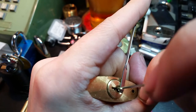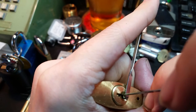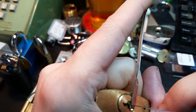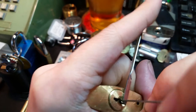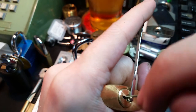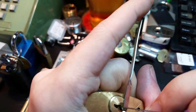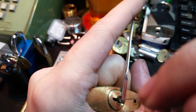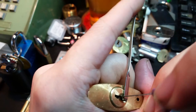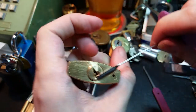We've got a bit of a false set going — I've got no idea what I set to do that though. I think that was pin 2 that we just set. Pin 1. Deep false set — go back in, let's see if there's anything else that they give us. The rear-most pin here is giving us some counter-rotation. And open.